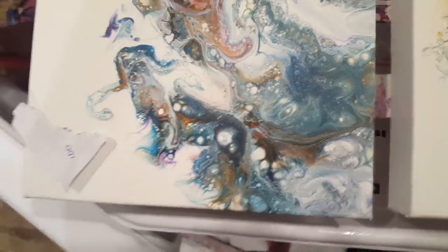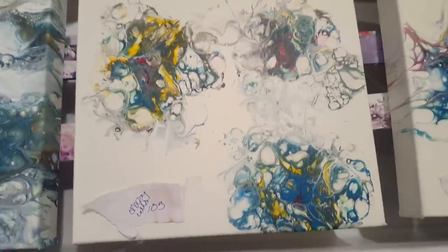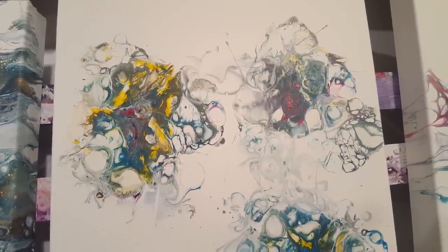And then this one is Crazy Cells 103, so that again was with the silicone.